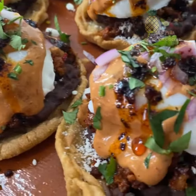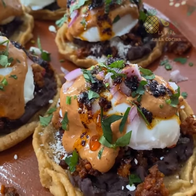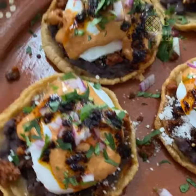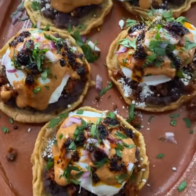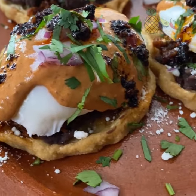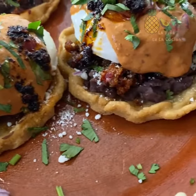Delicious breakfast sopes with a little Eggs Benedict flavor. For more breakfast ideas — more Mexican breakfast ideas — you can visit my blog at vinyanlaxcina.com.